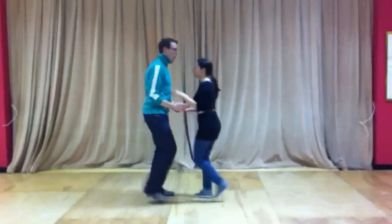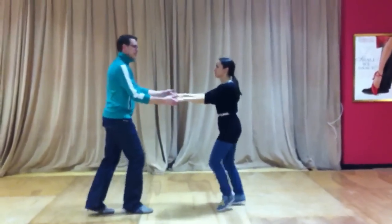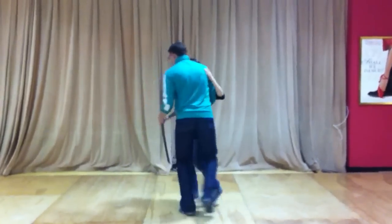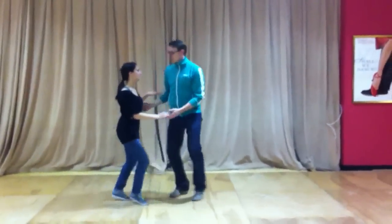Later on we will work on open position, which is here. If I want to switch between them, it's really easy. If I want to go together, I just go together. And I move around a little bit. If I want to be in open position, I just move out.